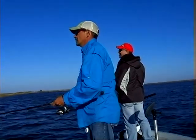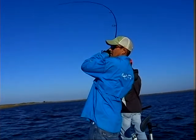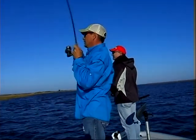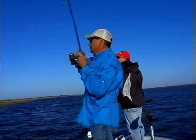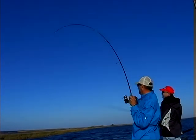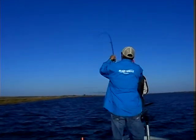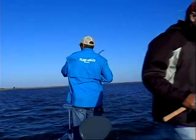Oh you're gonna go try to spot him. Oh you got him. Oh that's a good one. That's the one I was supposed to catch. He's in the grass, huh? He's out of it. He's just strong. He just didn't like that hook. Might need a net for that one. Let me go get it. I know what to put my bait in the boat.